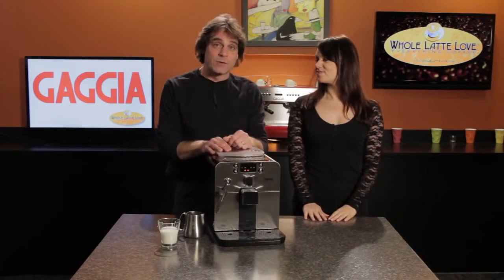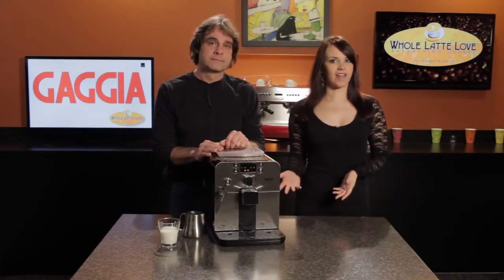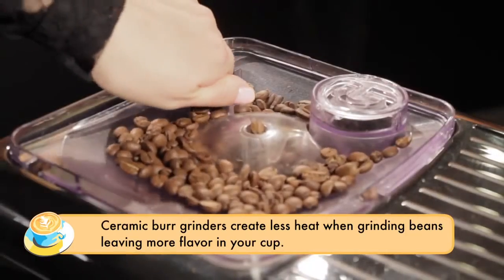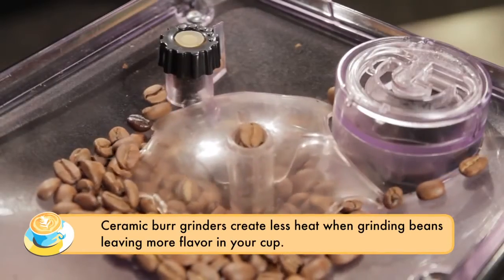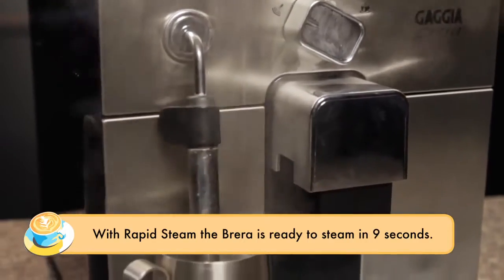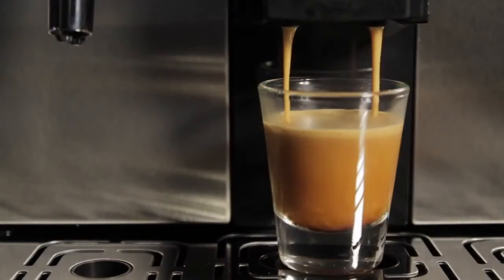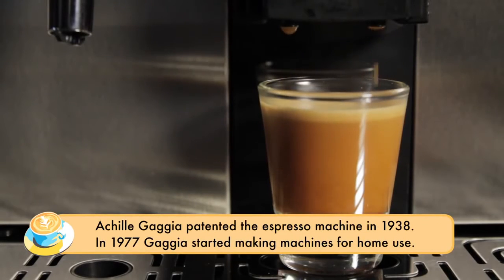So before we do that cappuccino, let's tell people why this machine is such a great value. First of all, it has a ceramic burr grinder with five grind settings, and ceramic burr grinders are considered among the best — they really keep a lot of flavor in your cup. It also has rapid steam, so you're going to be able to steam milk very quickly, with not a lot of waiting between brewing and steaming. The Brera uses Gaggia's opti-dose system, which allows you to choose between light, medium, or strong dosing options from seven to ten and a half grams.